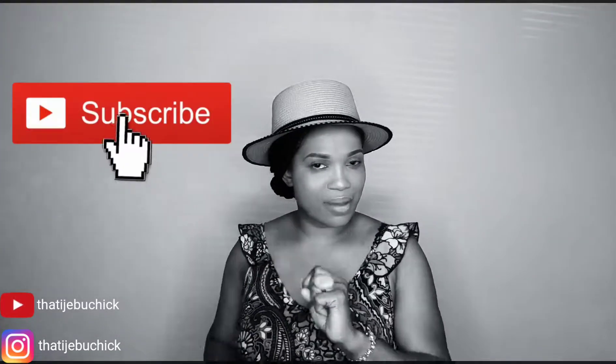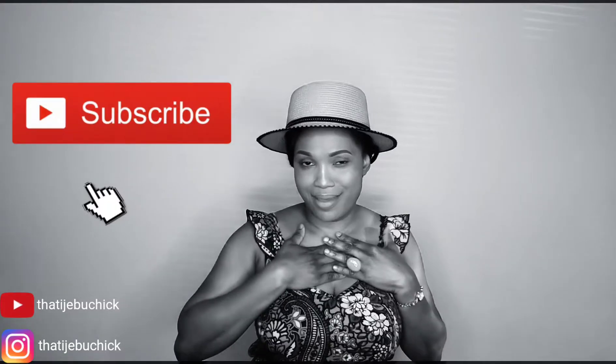Thank you so much for watching today's video. I'll see you all in my next video. Don't forget to subscribe — it's very important to me. Please don't just watch and go; subscribe, it's absolutely free. I'll see you all in my next video, bye!